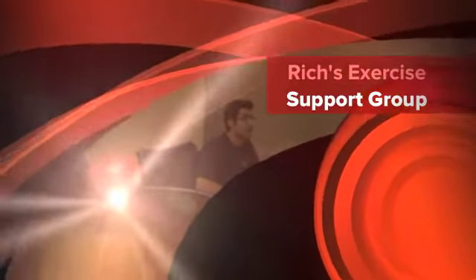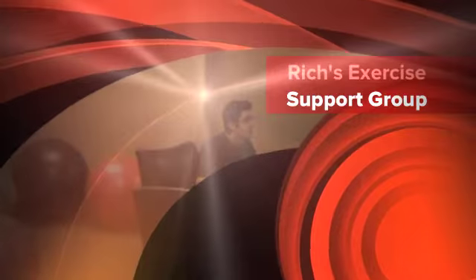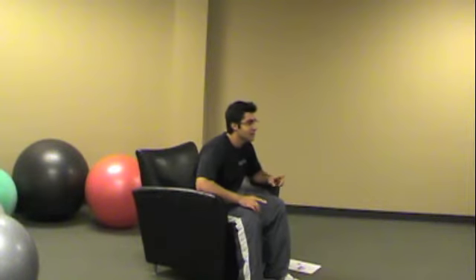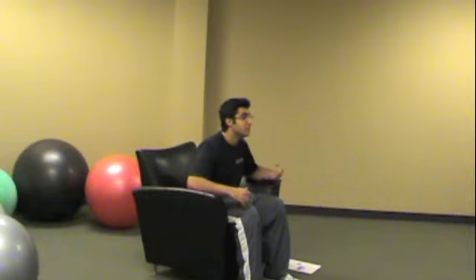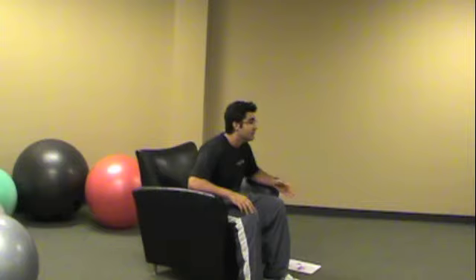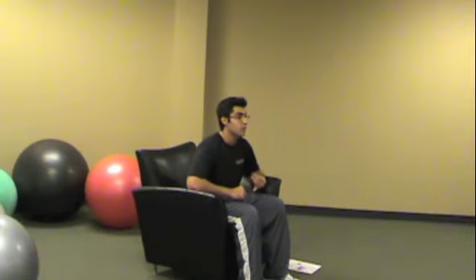First off, my name is Rich. I'm the exercise specialist for Dr. Curry. This support group is called Home Exercises — Things to Do Safe and Effectively at Home Without Any Equipment. I'm assuming most people have a chair or a couch at home, so that's all I'm going to use for this class to show you how to get started at home if you don't want to go to a gym, can't afford a gym, or are too timid for a gym. This is where you can start out.